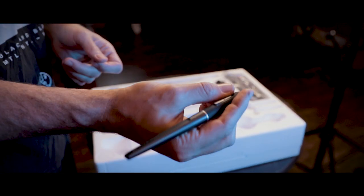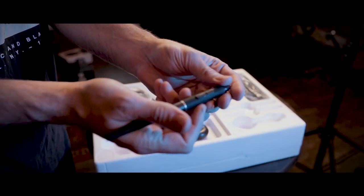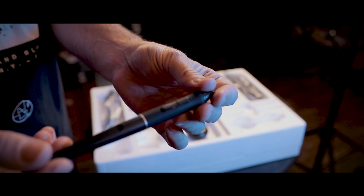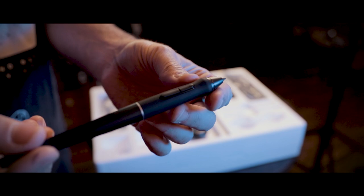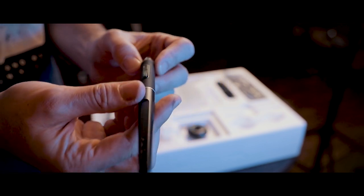Last but not least, we have the Huyan pen with two buttons — an up and down button that you can customize to whatever settings you want, depending on which program you use.